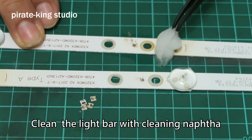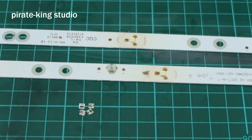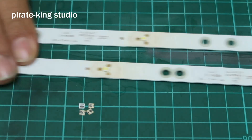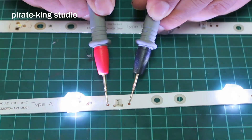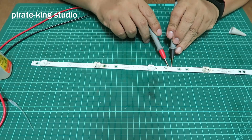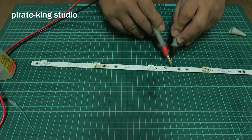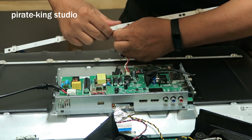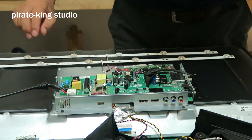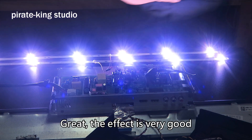Clean the light bar with a green napkin. Attach the light guide with super glue. Brightness and color are average. Now let the TV light out the light bar. Push the button. Great! The effect is very good.